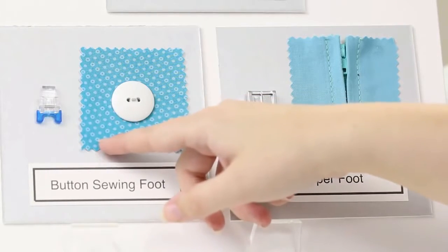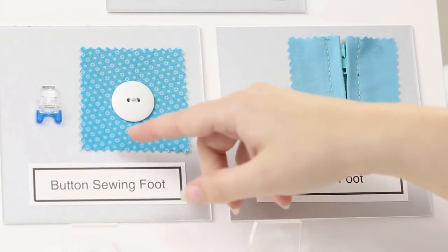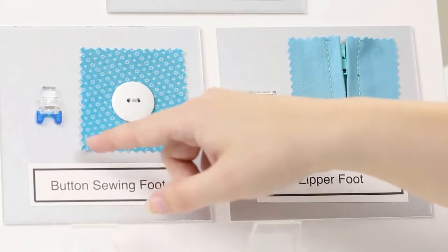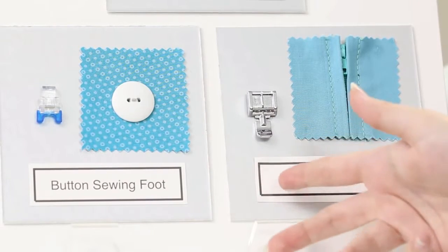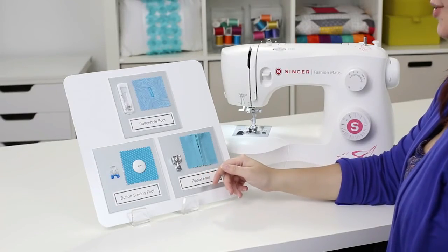You also get a button sewing foot, which is used to sew buttons onto your projects using the zigzag stitch — that foot is the transparent one with the little blue feet sticking out of the front. And lastly, you get a zipper foot, commonly used for inserting zippers, but you can also use it for making and inserting piping. Now let's thread the machine.